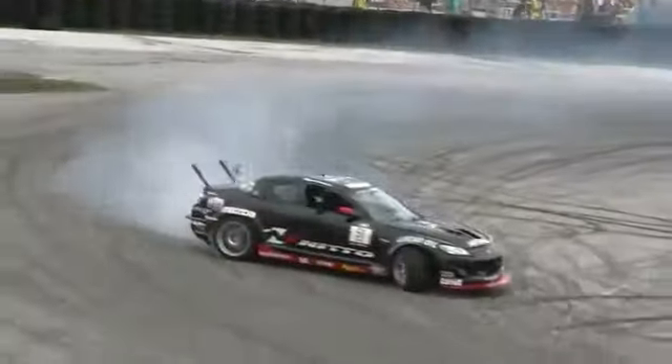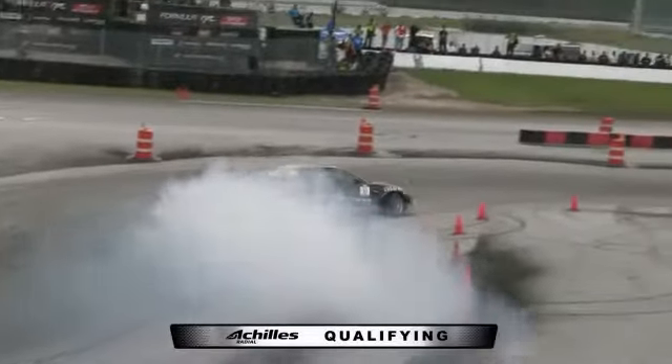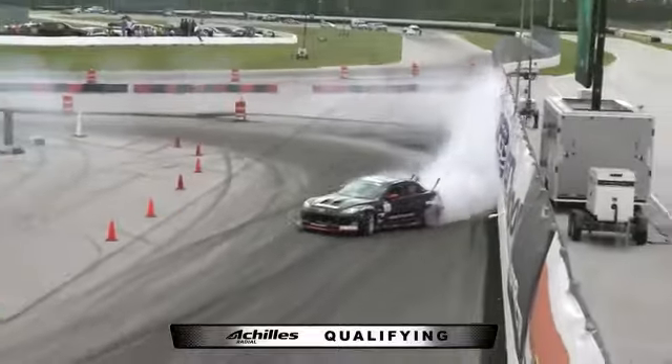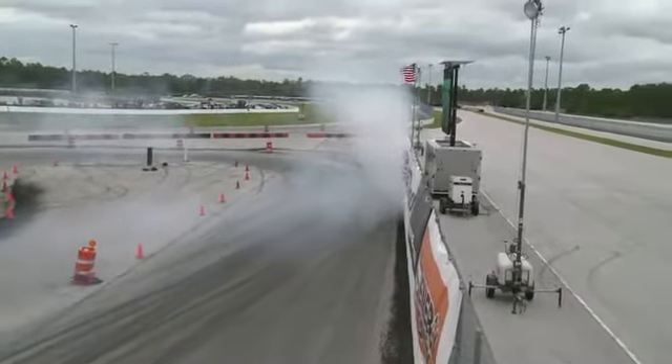Bergen holds Tracy Maza RX-8. Nice job as Joon Maeng working the RX-8, coming in shallow here. Make some noise for Joon Maeng.